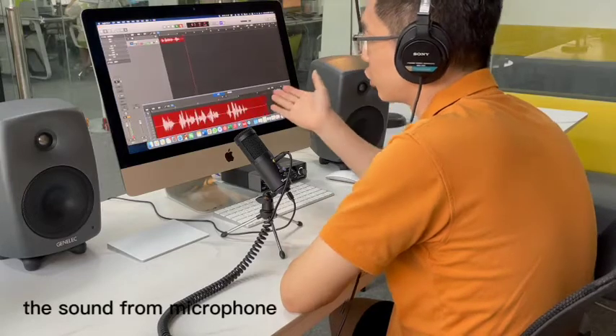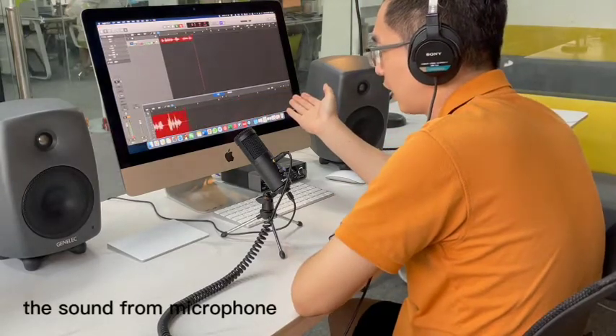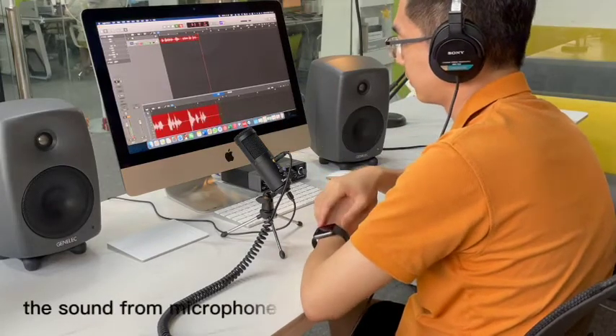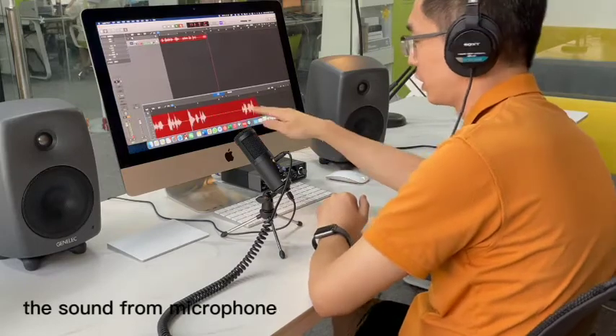You can see the chart from the recording software. When I say nothing, how does it look? It's very clear, right? You see here.